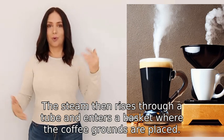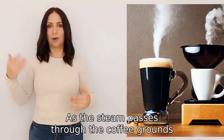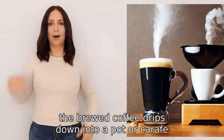The steam then rises through a tube and enters a basket where the coffee grounds are placed. As the steam passes through the coffee grounds, it extracts the flavor and aroma from the grounds. After that, the brewed coffee drips down into a pot or carafe, ready to be poured and enjoyed.